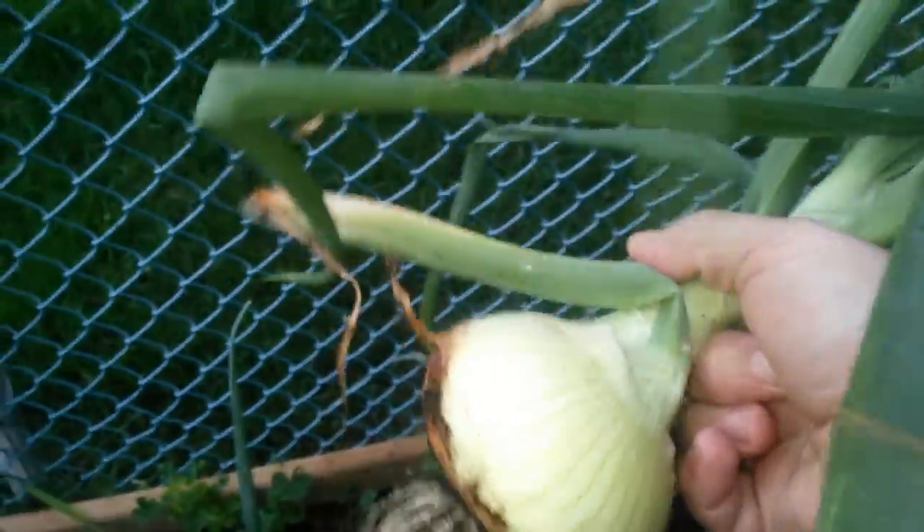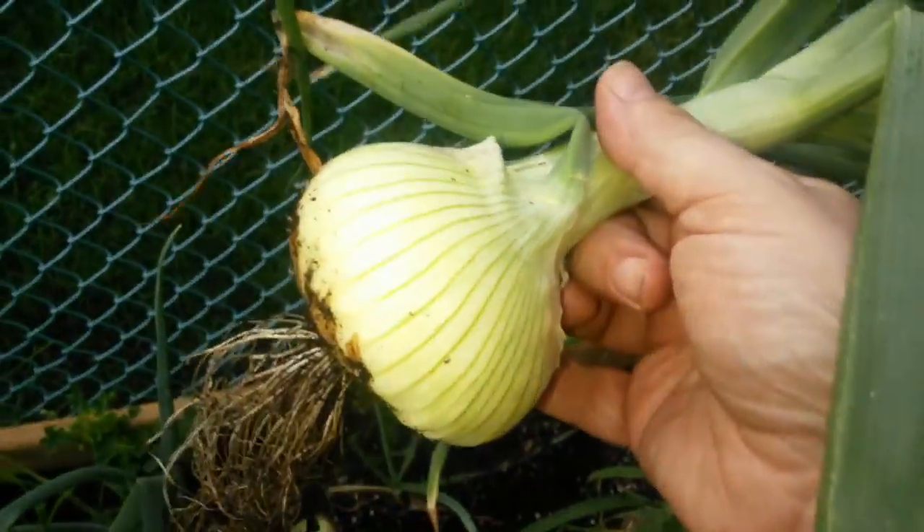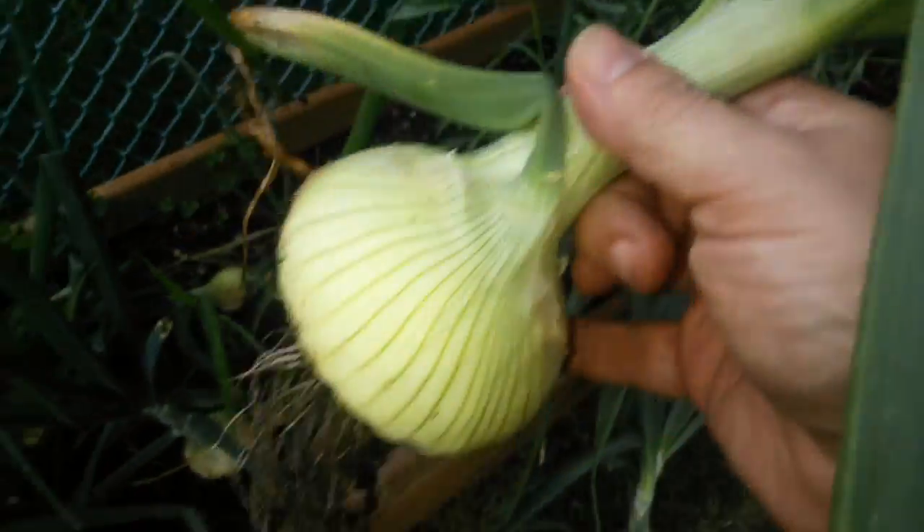They've come out really nice and clean, it's a nice shape to these. I'm pretty excited to try them — never actually had these kind of onions.